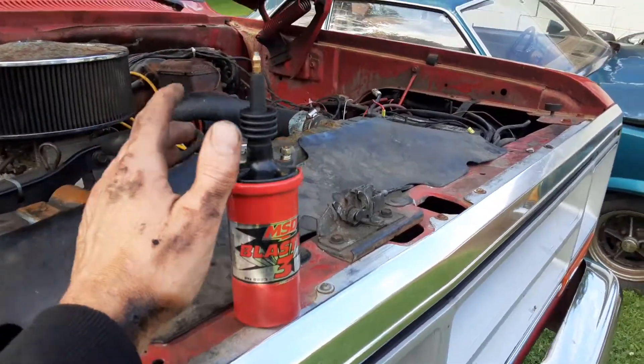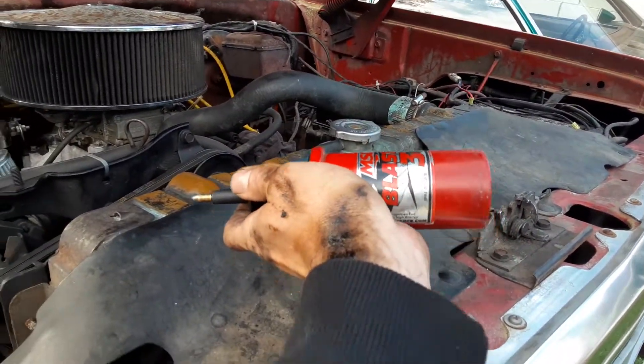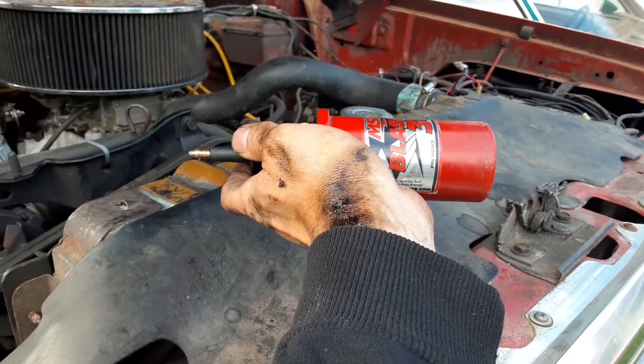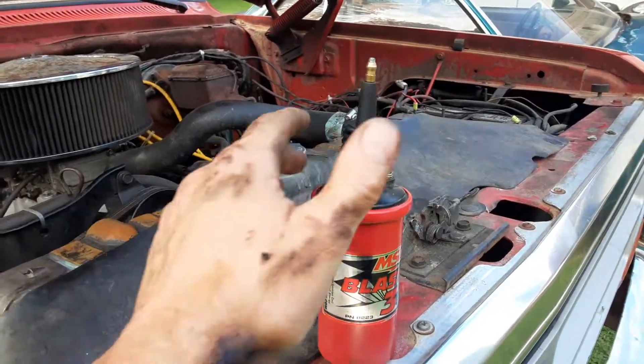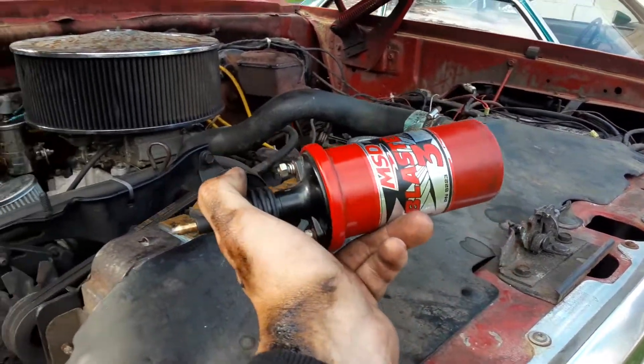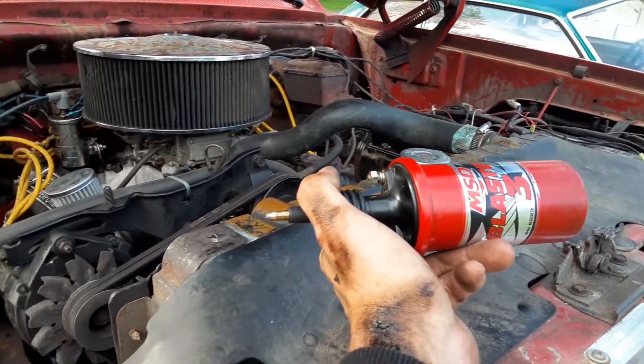But the problem is, it was my fault. These coils aren't meant to be mounted horizontally — they're meant to be mounted vertically. I think it keeps them cool. What happens is when they're laying flat, it burns them out because the top is not covered with oil.